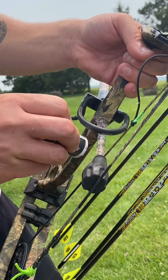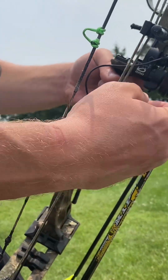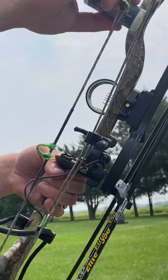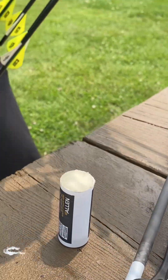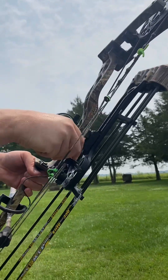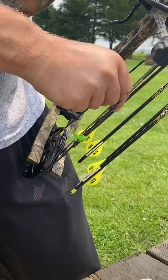Wax the string, try your best to wax it all. The rest of it you can rub in with your fingers. Put some wax on there, then I just take and rub it in with my hands across all of the string after I put some on.